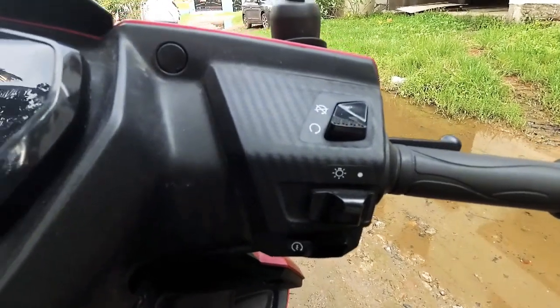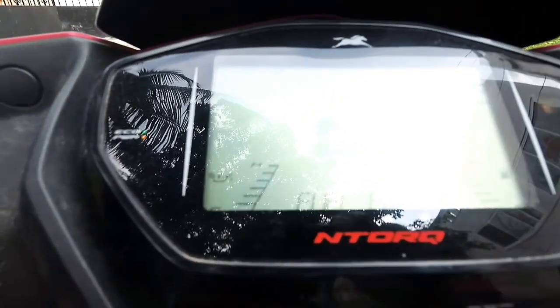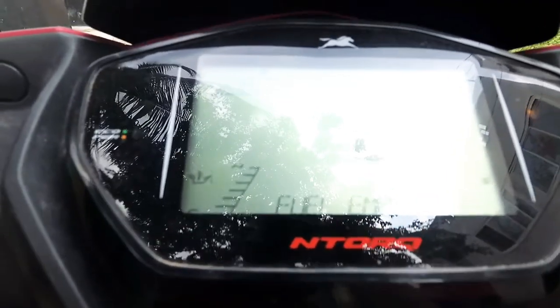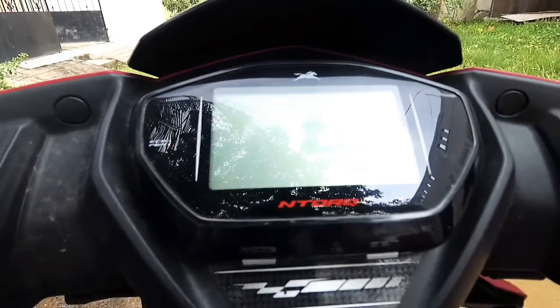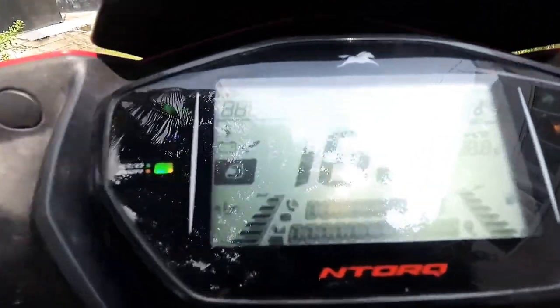So here we have a dashboard. We have a kill switch, bright and dim, instrument control, fully digital. Autometer, speedometer, trip meter, service indicator, fuel indicator.